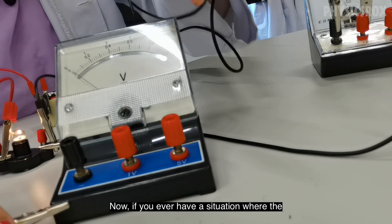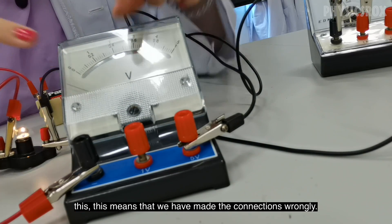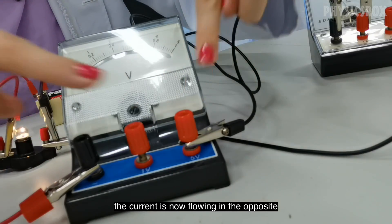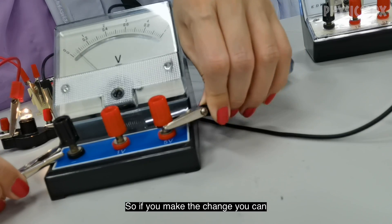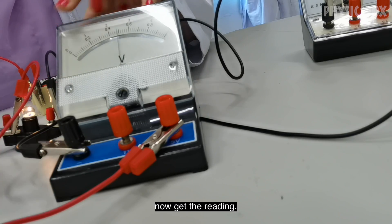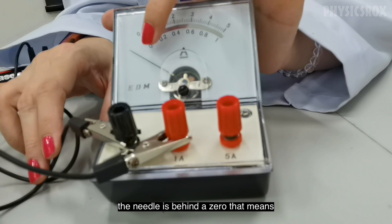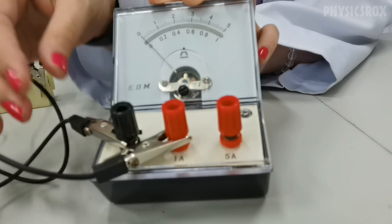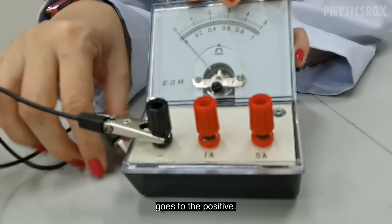If the needle appears to be behind the zero, this means the connection is wrong — the current is flowing in the opposite direction. You need to swap the terminals: connect what was positive to negative and what was negative to positive. If you swap the connections around, you can now get the correct reading. So if the needle is behind zero, the terminals are connected incorrectly — just swap the connections.